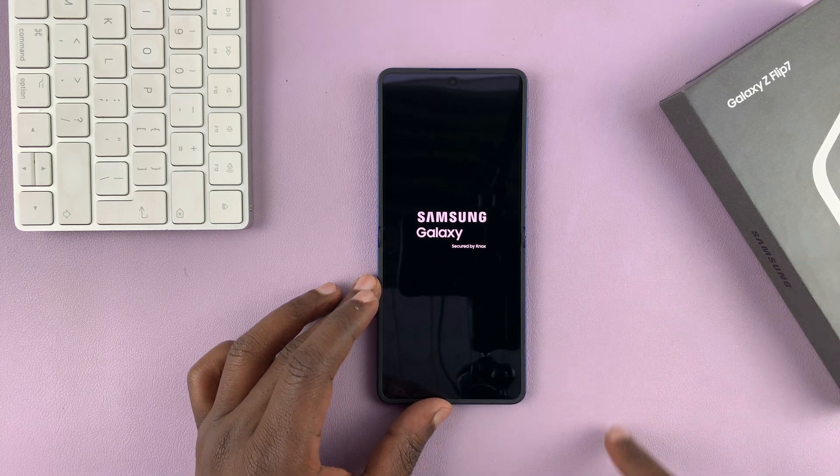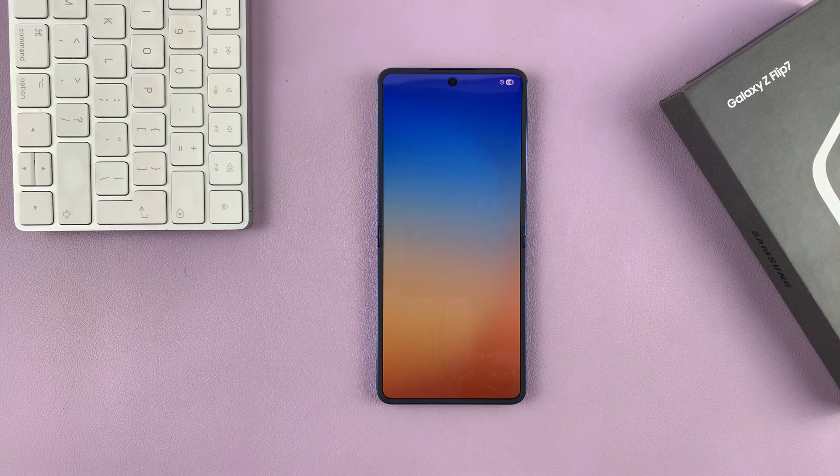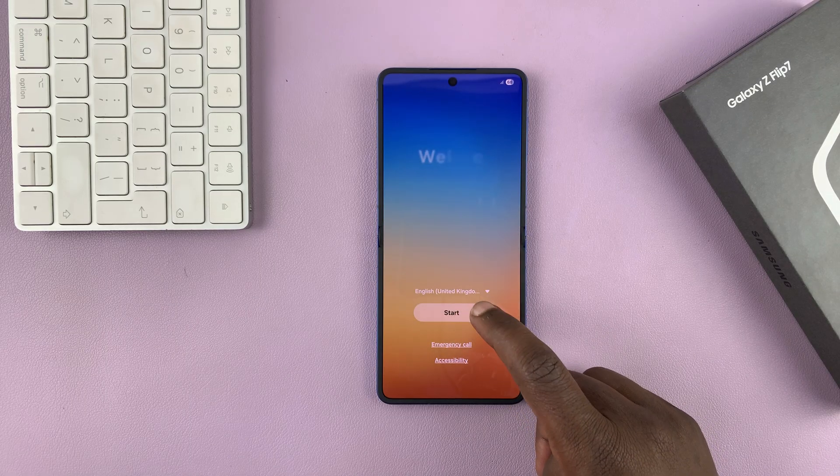I'm just taking it out of the box, so take some time. You'll see the Android logo, at least if you have the original phone. And there you go — we have our welcome screen with the same color code as the Fold 7 and the Galaxy S25. Let's go ahead and tap on Start.